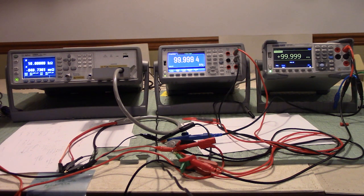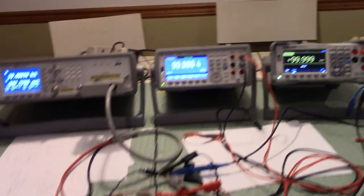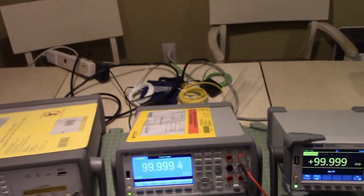And on the right is the first Siglent I ever purchased — a five and a half digit multimeter. In this video we're going to evaluate the new Keysight meter and compare all three to see how they read using the same test, to see how well the older Keysight and Siglent equipment has held up over the years against the brand new Keysight.